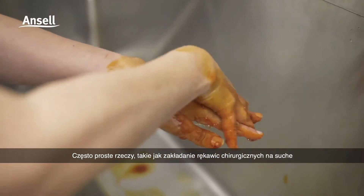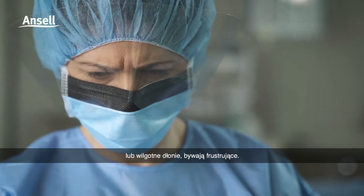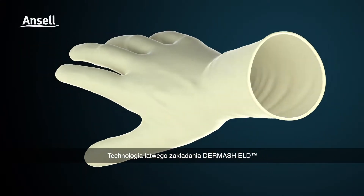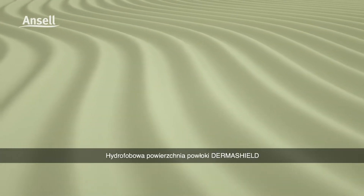Often simple things like donning surgical gloves with dry or damp hands can be frustrating, whether it is your first pair on or during an intraoperative change. Derma Shield donning aid technology helps make donning effortless.